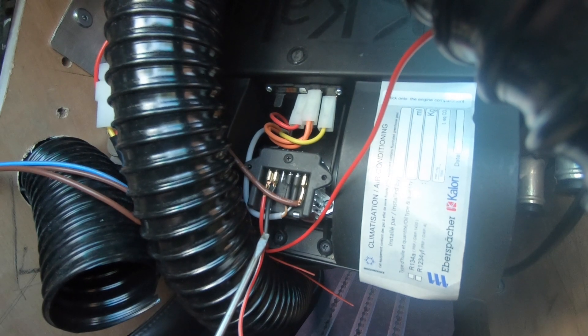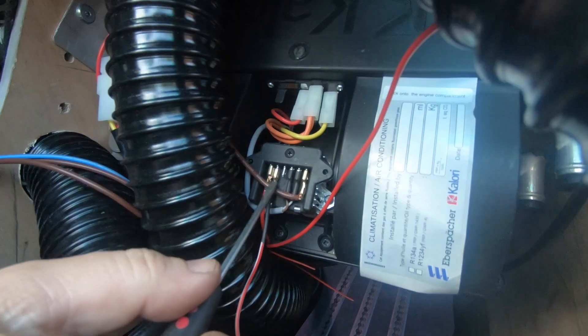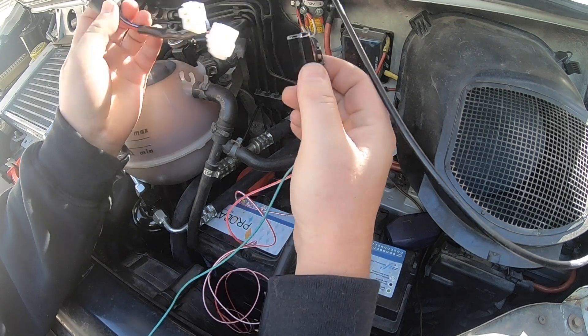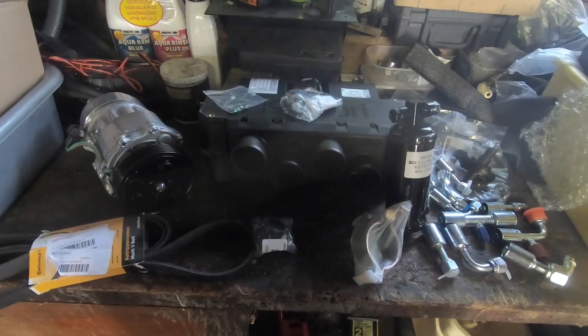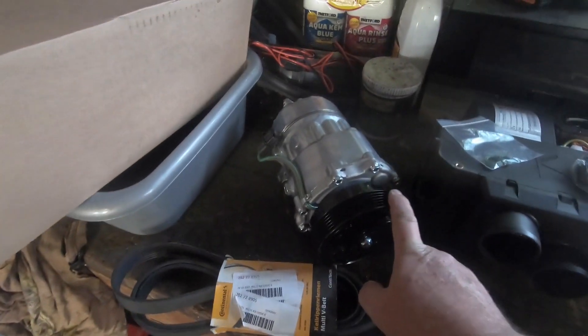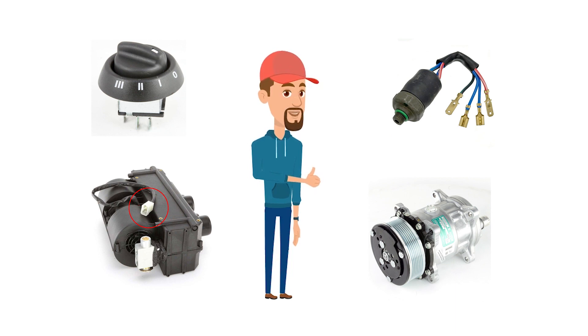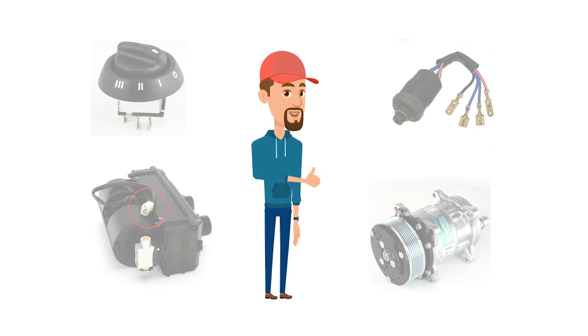The AC unit also needs 12 volt power and earth. The AC unit also needs to be connected to the trinary switch. The trinary switch needs to be connected to the compressor. And the compressor needs to be earthed. That's the basic wiring system that needs to be in place to make the air conditioning system work.